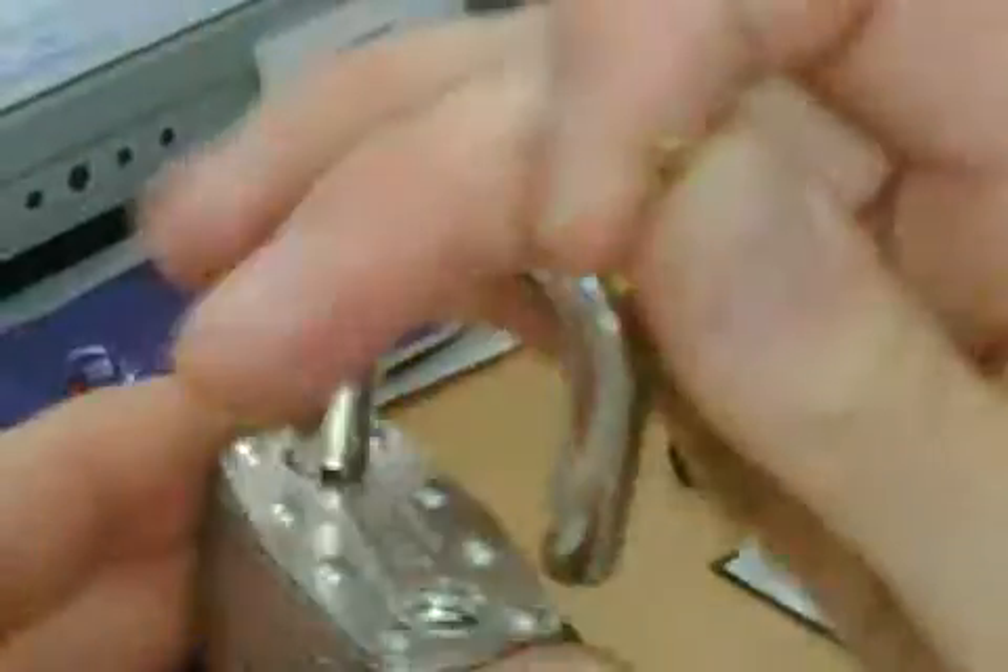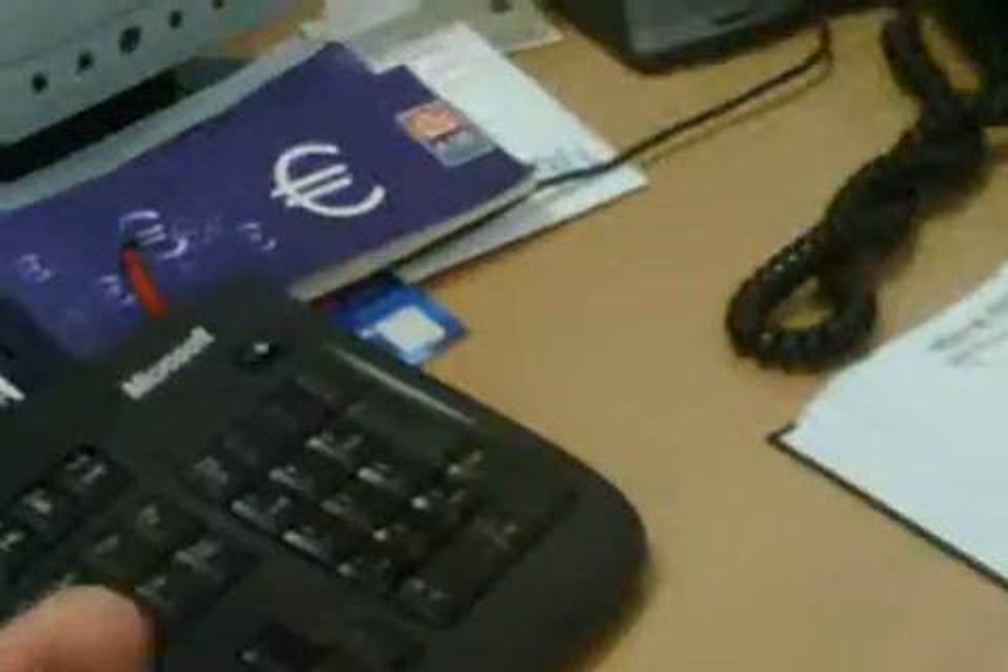This is a master padlock. There we go, just to show it's working. I'm going to attempt to pick this with some homemade tools — a tension wrench and pick made from a bit of windscreen wiper.